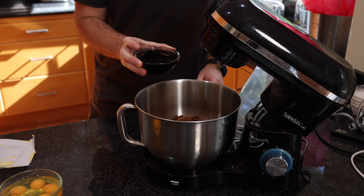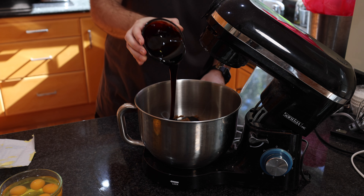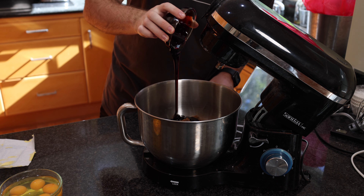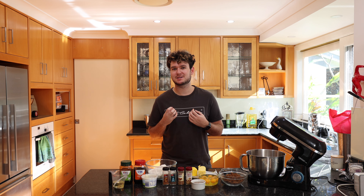I'm then going to add three quarters of a cup of treacle. Depending where you're from in the world, I think in America it's called molasses, in Australia treacle. It's just a really dark sugary substance which really adds a lot of depth and that dark colour and richness to this cake.